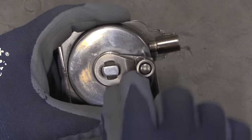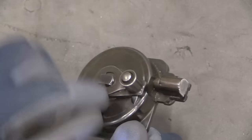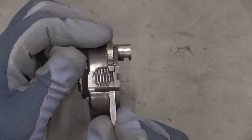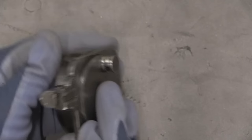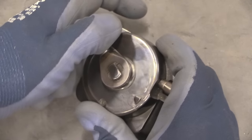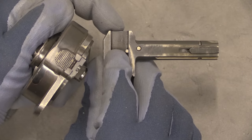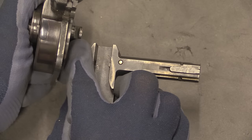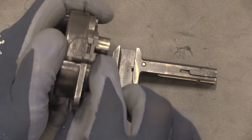Typically in a submachine gun the sear catches on the bolt, but in this case the sear actually catches on the recoil mechanism — this hook right here catches on our sear. There is also a little square cutout: when the bolt handle is in the rearward position, you don't want the possibility of accidentally firing while the gun is fully open. That cutout ensures this lug can't engage the firing pin at the rear end of travel — only at the front end of travel.